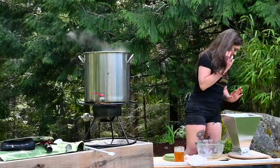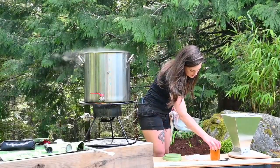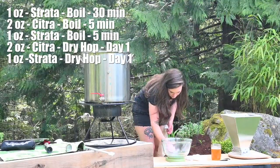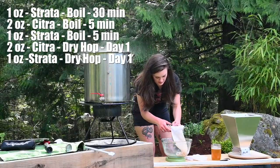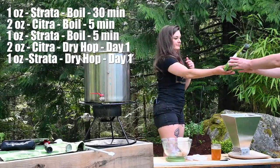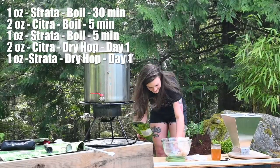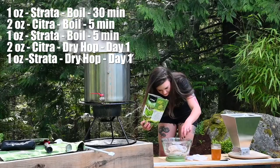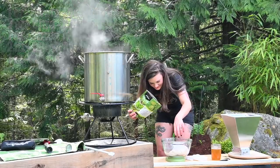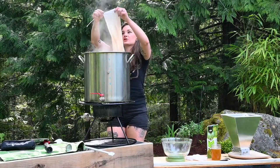It's been 30 minutes, so I'm doing our first hop addition — one ounce of Strata going into the hop bag. This smells amazing — like grapefruit and weed. We could do two ounces but it's going to be a hop bomb especially given the lower alcohol content, so we'll just put in the one ounce.